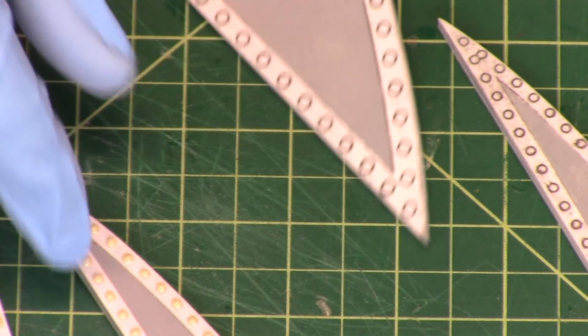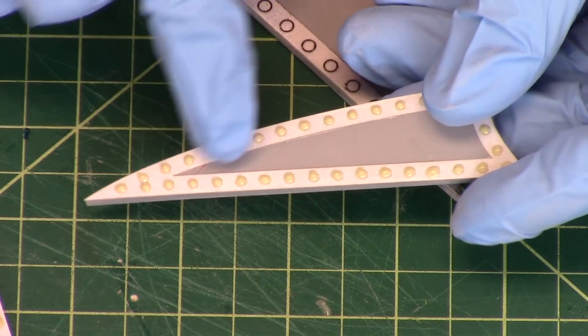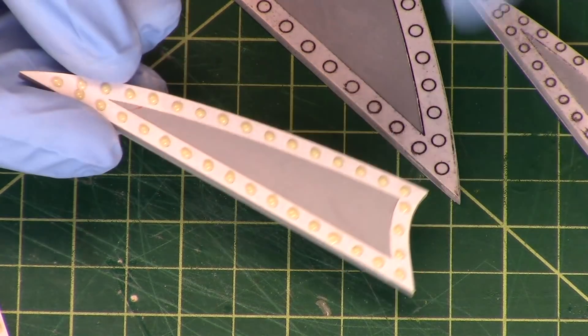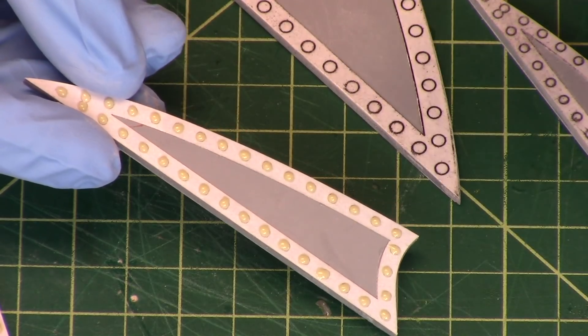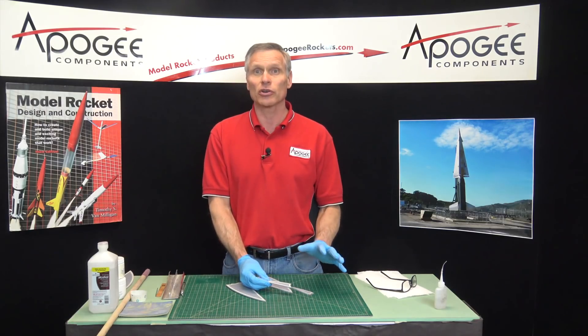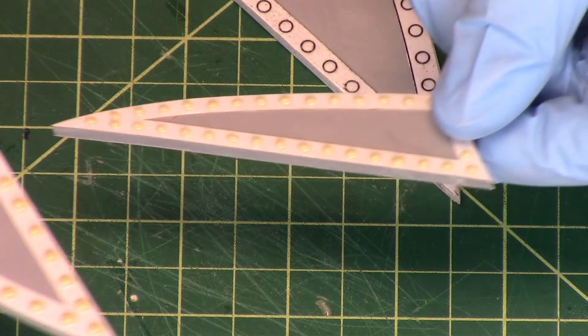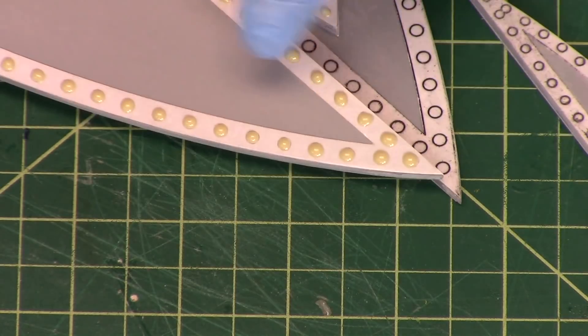So my next step is to put on these little rivets. These are purely decorative, and if it's too hard for you just go ahead and skip it and go on with the rest of the rocket. The rocket's still going to look good without them — it just adds that extra layer of detail that really pops out.